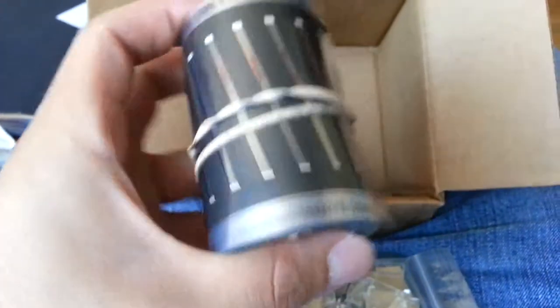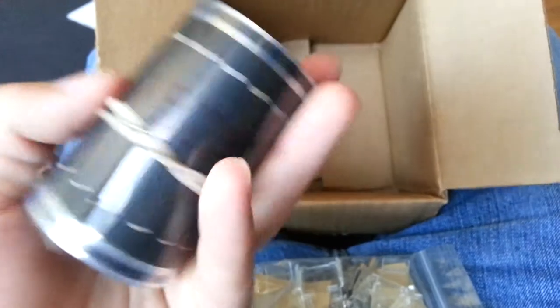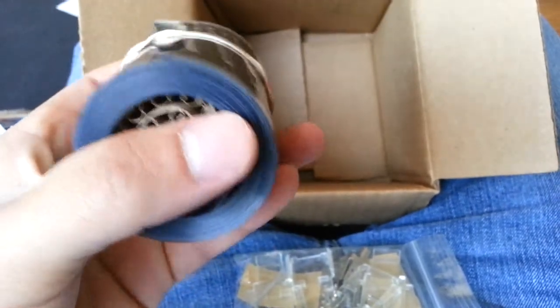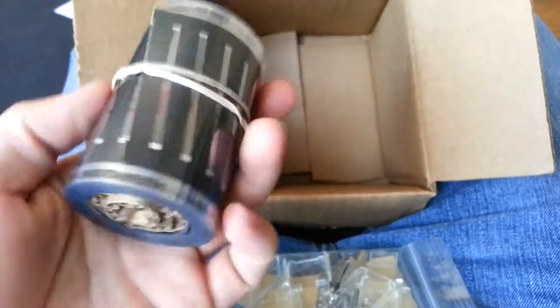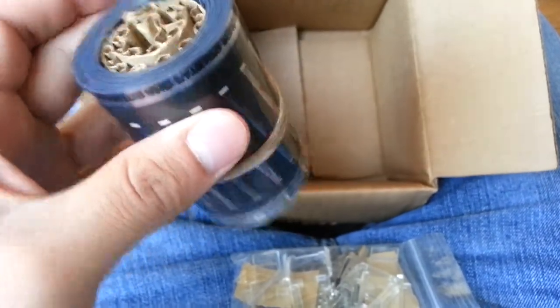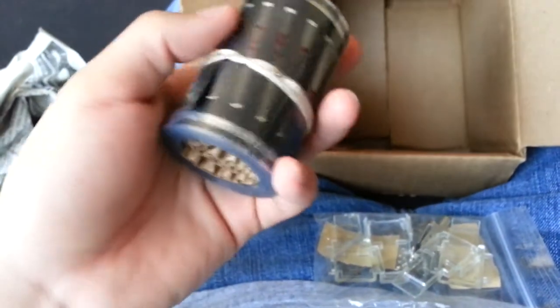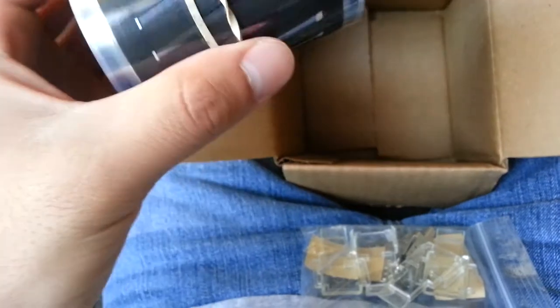That's a pretty good deal — cheapest I could find. I'm pretty sure there's cheaper out there, but I didn't really want to look that long. This is like the second or third place I found, so whatever, I bought it. It came pretty quick — I think I ordered it on a Friday and it's Tuesday now, so pretty fast. I think it came from Ohio. Gets to you pretty fast — doesn't take five to seven days or anything like that. Ordered it Friday, got it on Tuesday.